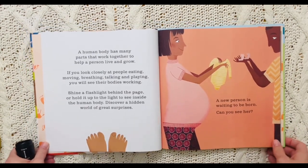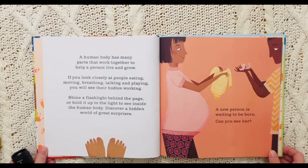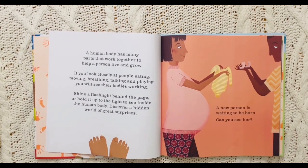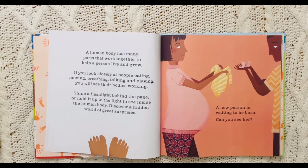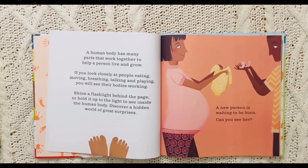A human body has many parts that work together to help a person live and grow. If you look closely at people eating, moving, breathing, talking, and playing, you will see their bodies working. Shine a flashlight behind the page or hold it up to the light to see inside the human body. Discover a hidden world of great surprises.